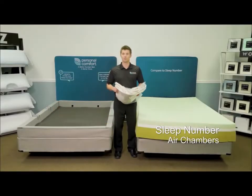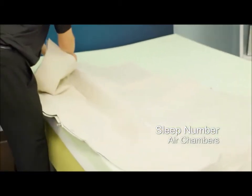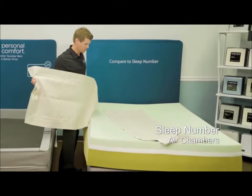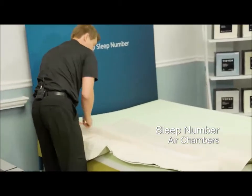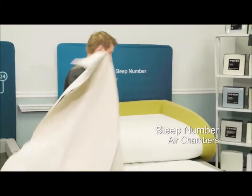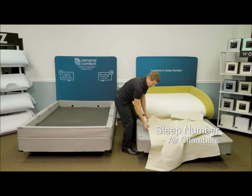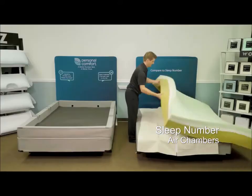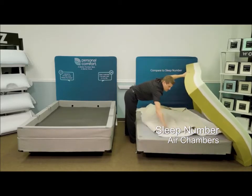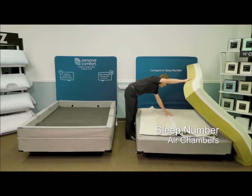Now we're going to install the air chambers in the Sleep Number I8 bed. You can see there's a zipper that holds them together. So if I unzip them, they become individual air chambers. And if I zip them together, it holds them together — that's a reduced roll to the middle feature. We're going to put these inside the mattress now. There's a little diagram that says bottom of the bed, so that side goes down. Now my air chambers are positioned here.